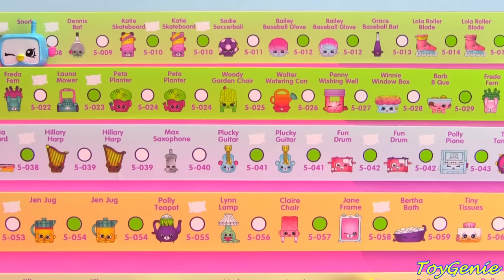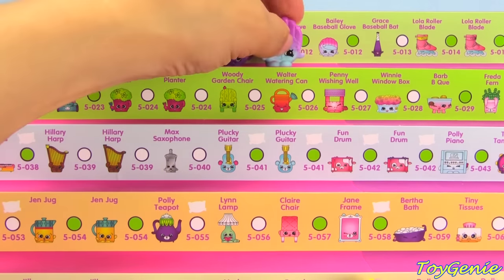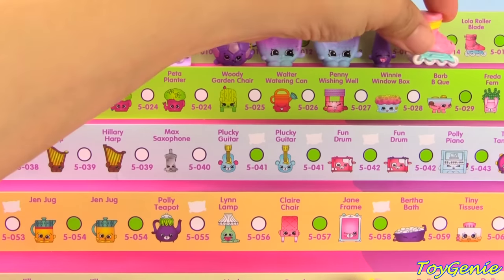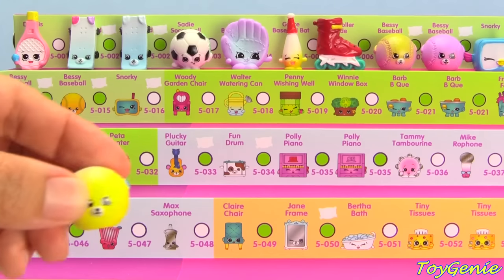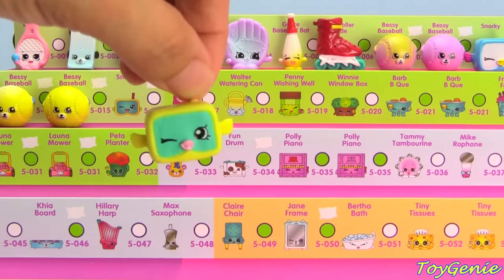Bessie Baseball with the purple top. Snorky. Dennis Bat in green. Katie Skateboard with the purple ears, and Katie Skateboard with the light purple ears. Sadie Soccer Ball. Bailey Baseball Glove with the darker pink, and Bailey Baseball Glove with the lighter, almost purplish pink. Grace Baseball Bat. Lola Roller Blade with the yellow buckle, and Lola Roller Blade with the pink buckle. Bessie Baseball in yellow with the lighter white top, Bessie Baseball in light purple, Bessie Baseball in solid yellow. Snorky in yellow.